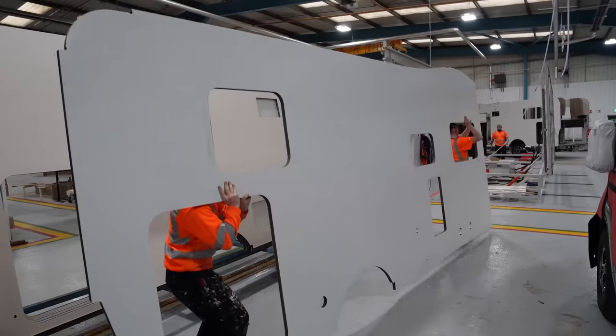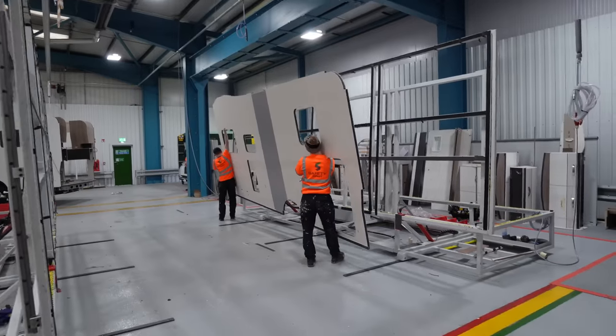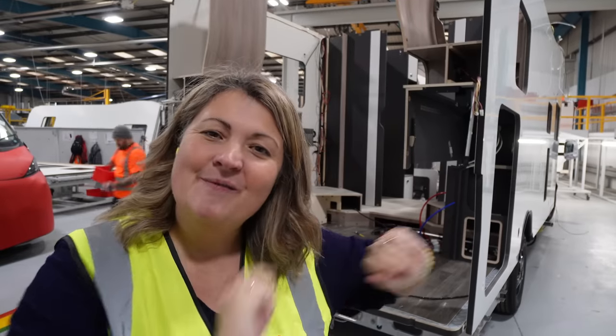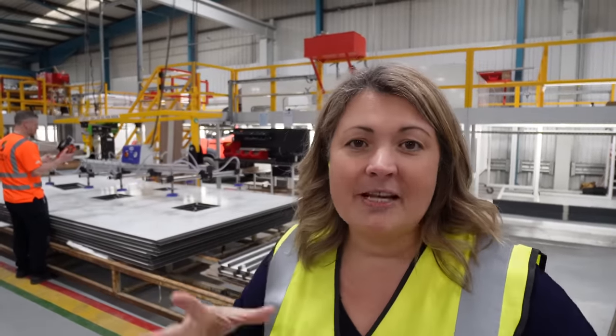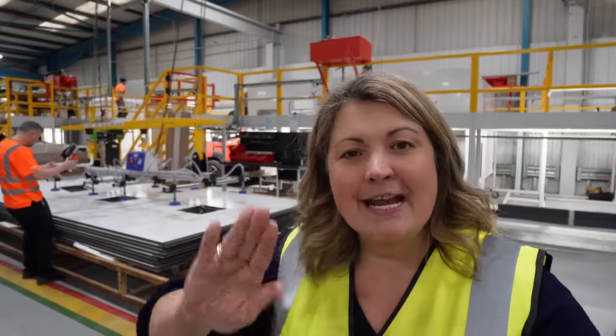Stage four is where the boiler and the heater and that kind of thing are fitted. It's also where they put the back on the box to make it more secure and rigid. What was interesting is when we saw the new piece of side panel being put in position, there was a strip that was a slightly different colour — that's where the washroom is because it's got a different finish on. We have moved even further along the production line and this is where the roof is going to go on. It's also where the second fix of cabinetry and furniture goes on, and a second skin as well.